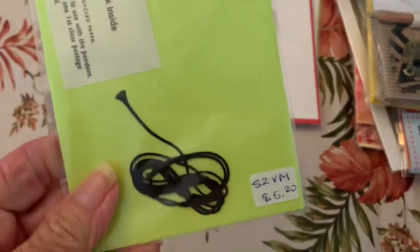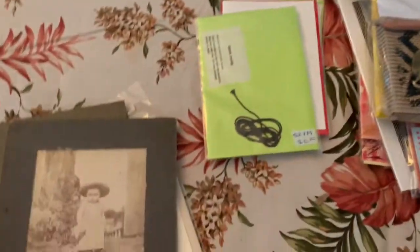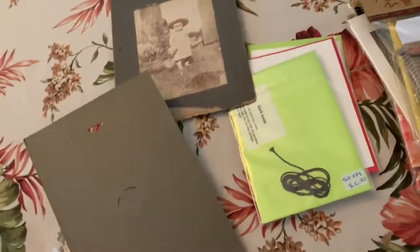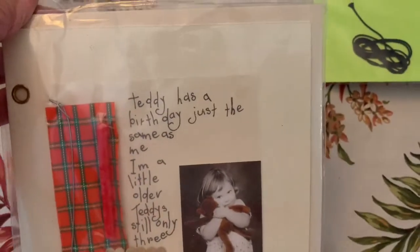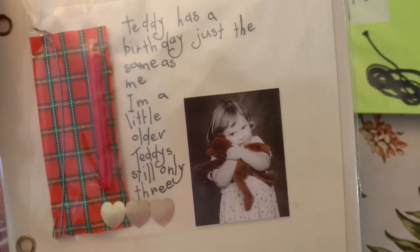For the ephemera, I have two cabinet cards — look at that little kid's expression, and this lady looks very happy. There's also a little card that says 'Teddy has a birthday just the same as me, I'm a little older, Teddy's still only three.' How cute is that!